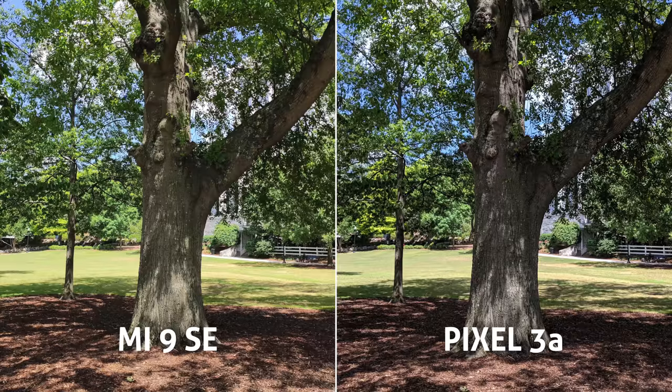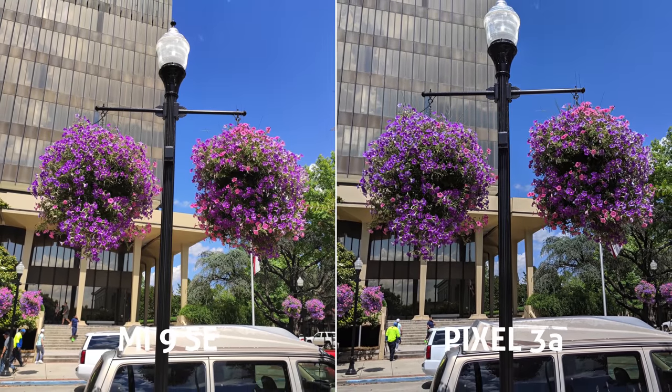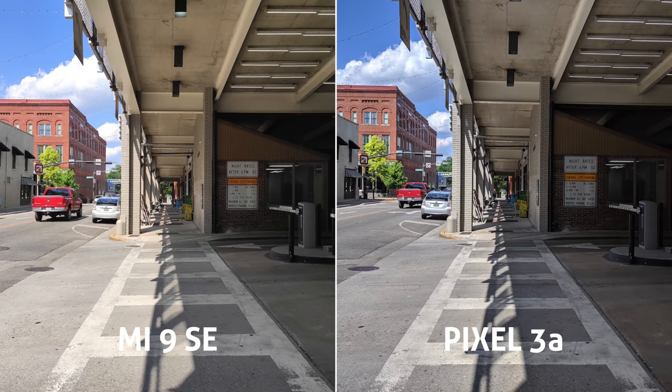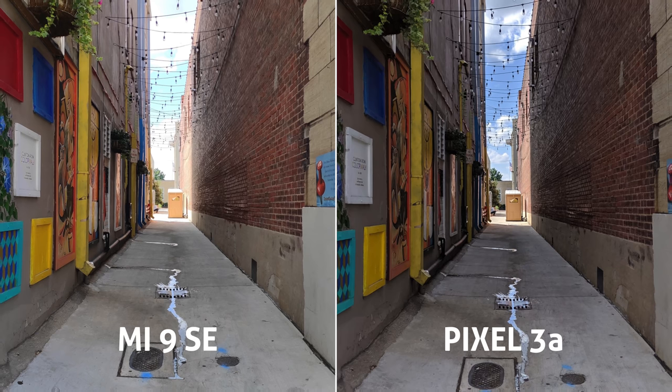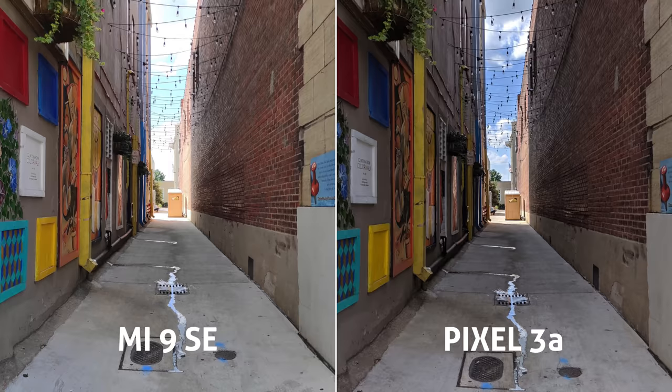In a few shots the Pixel looks a little bit more saturated, but then other times the Mi 9 takes over, so a bit of a tie there. Overall both sides looking really really good. In this shot in the alleyway, looking at the sky, we can see the Pixel did a little bit better job of HDR processing there.